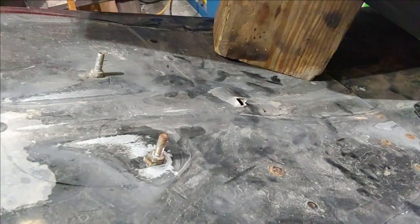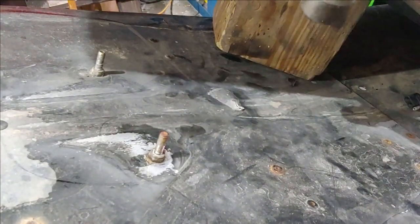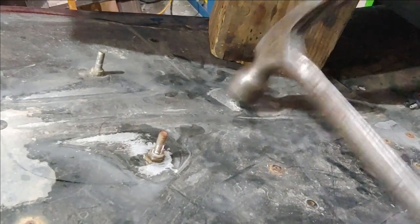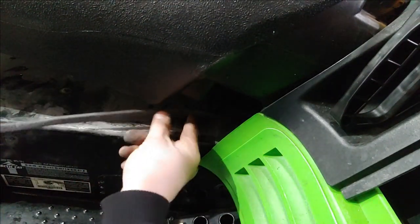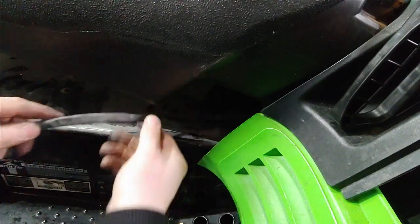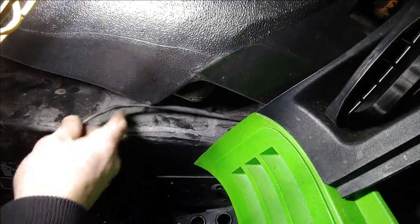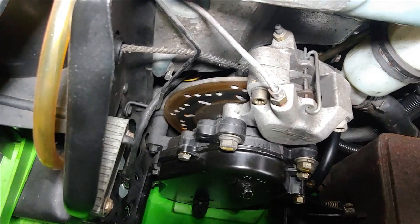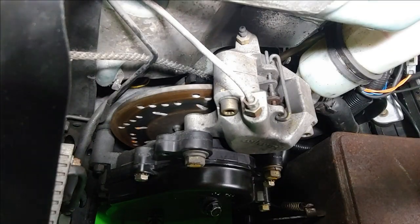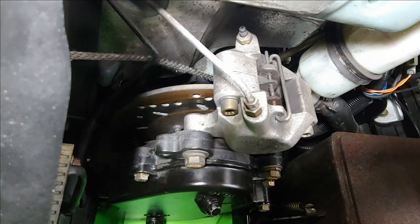I'm going to go ahead and get a flat piece of metal and bang that back into shape. Let's go ahead and pull this wire out and take a look — everything seems to be in good condition, I don't see any rub-throughs. I also checked the yellow wire, that is the brake harness — it's pretty clean, doesn't look like there's anything wrong with it.